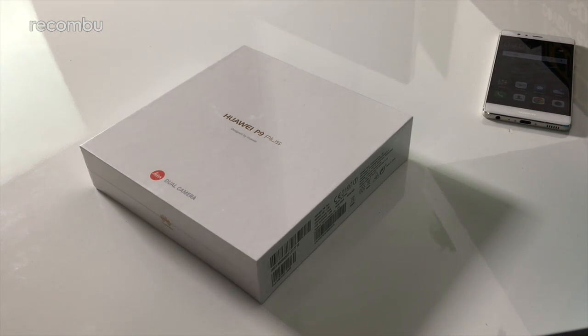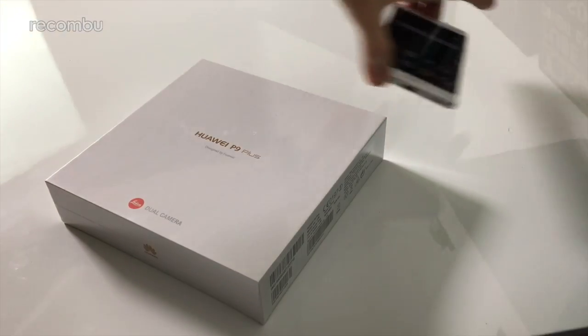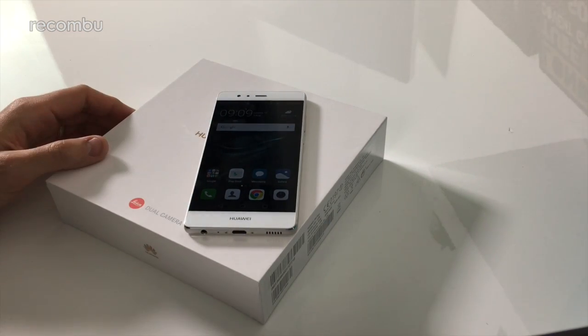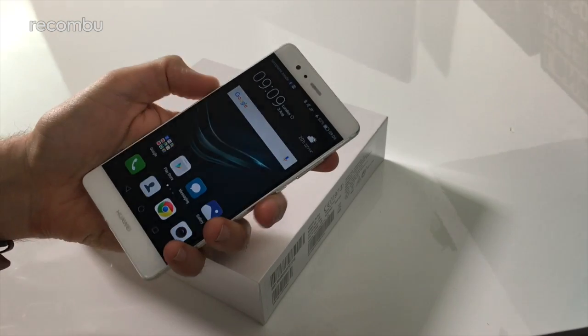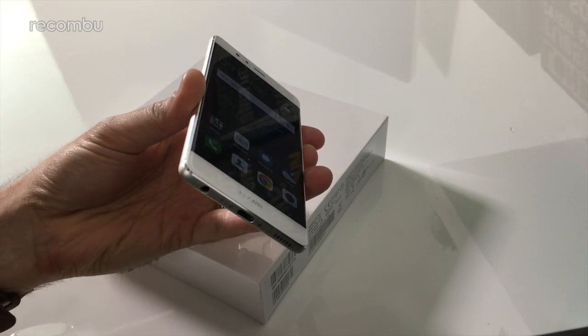Hey everyone, this is Chris with Rukonbu and we're here with the Huawei P9 Plus. This is basically a slightly bigger version of the existing Huawei P9, which we've already reviewed. Go check out our full video review and written review on Rukonbu.com if you haven't already. We really like this handset — it's a flagship phone competing with the likes of your iPhones, your Galaxy S7s, and all the rest.